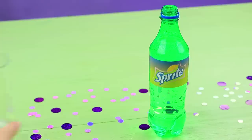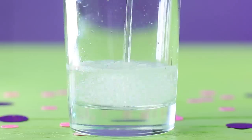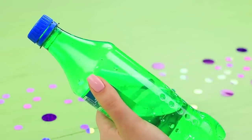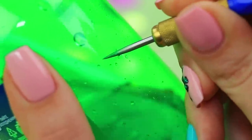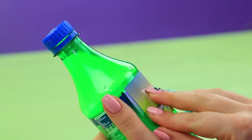Pour Sprite from a bottle into a cup. Remove the label from the bottle, poke holes under it with an awl, and glue the label back on.